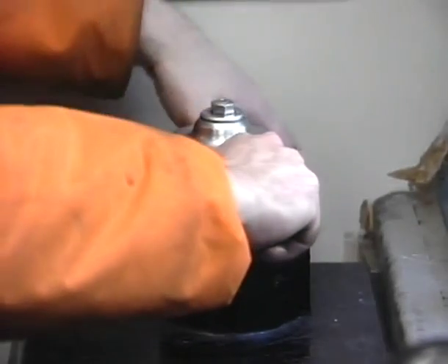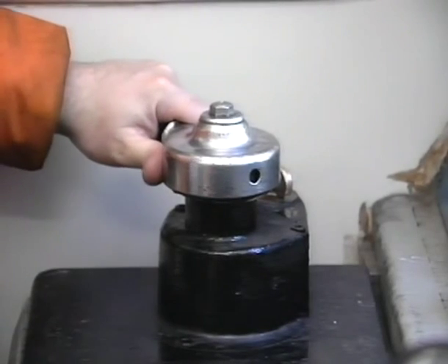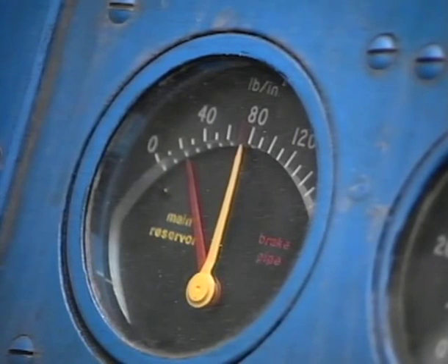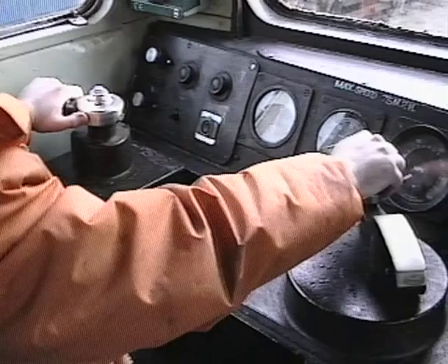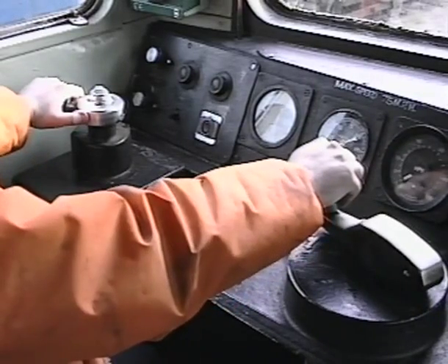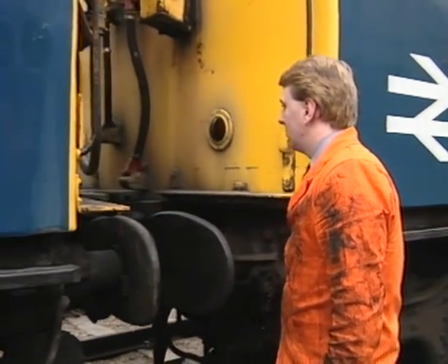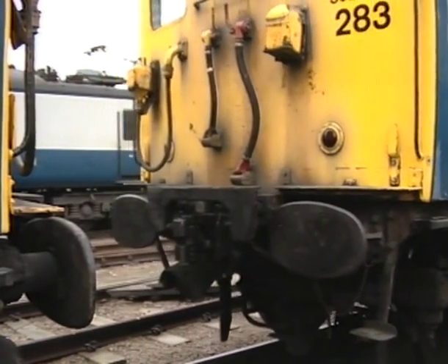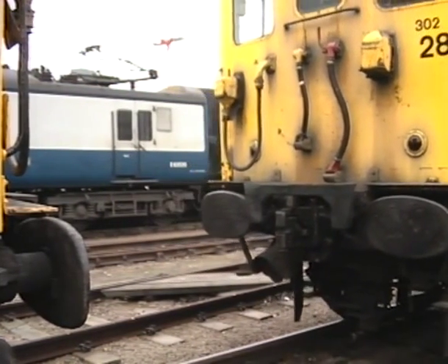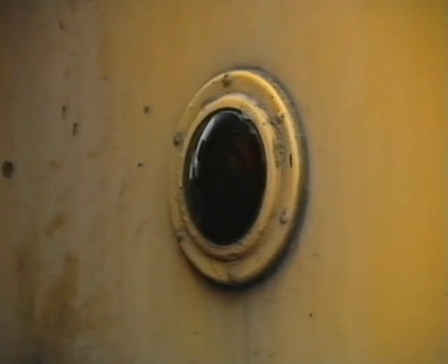The driver now unlocks the brake valve in the cab from which the detachment will be made and releases the automatic airbrake. The shunter will then ask the driver to ease up and then pull away. Before leaving the unit from which you have uncoupled, ensure that handbrakes are applied and tail lamps illuminated.